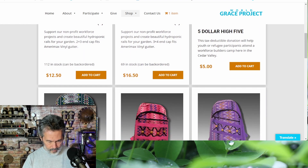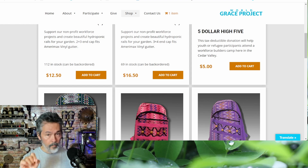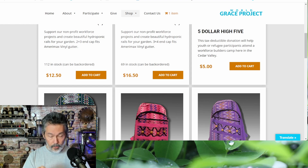The two by three end caps are $12.50 for four of them — a reasonable price. Shipping might be included, go check it out. It looks like there are 112 in stock, so first come first serve. The three by four ones — she's got 69 in stock and those are $16.50 for four, which is cheaper than what I was selling mine for.